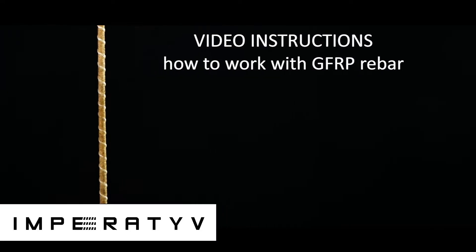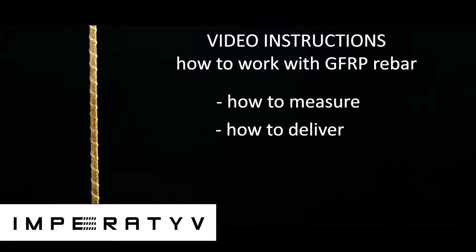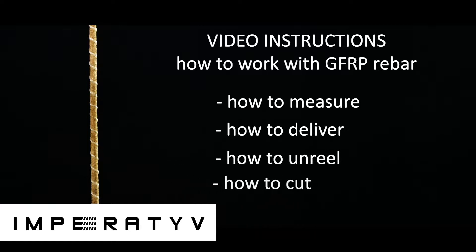In this video, we will tell you how to work with GFRP Rebar and share some useful information. Topics include: how to correctly measure GFRP Rebar diameter, how GFRP Rebar is delivered, how to properly unreel a coil of GFRP Rebar, and what tools to use and how to cut and bind GFRP Rebar.